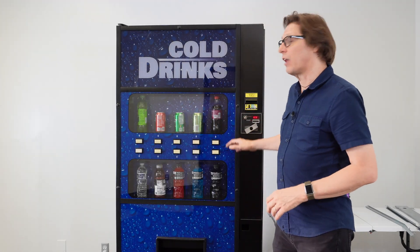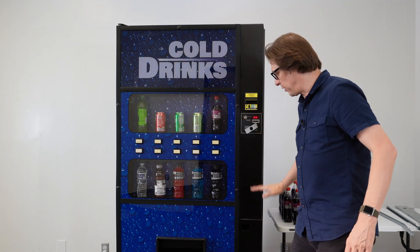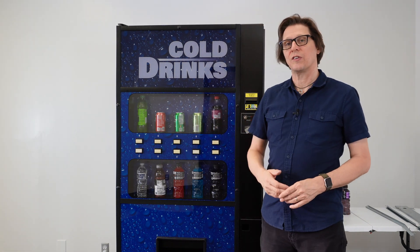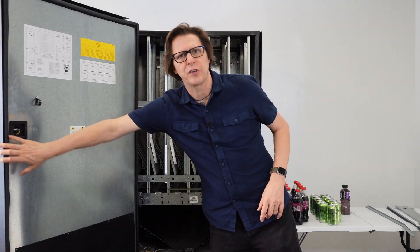Now I'm going to be using this Royal 650 live front in this tutorial, but this will also work for a drink machine that has a round front and your buttons are down the right-hand side. Now the 650 is 10 selections, which actually gives us 12 columns on the inside of the machine. So let's start with making those physical adjustments for the columns.